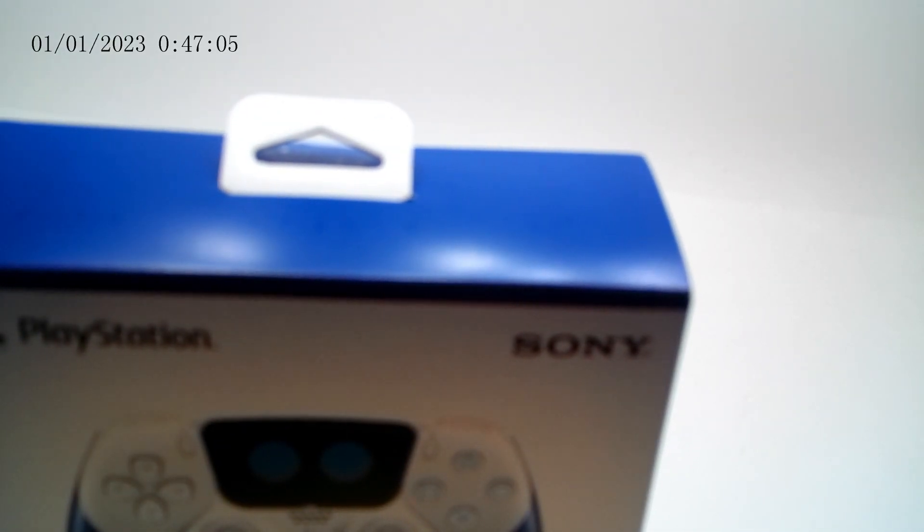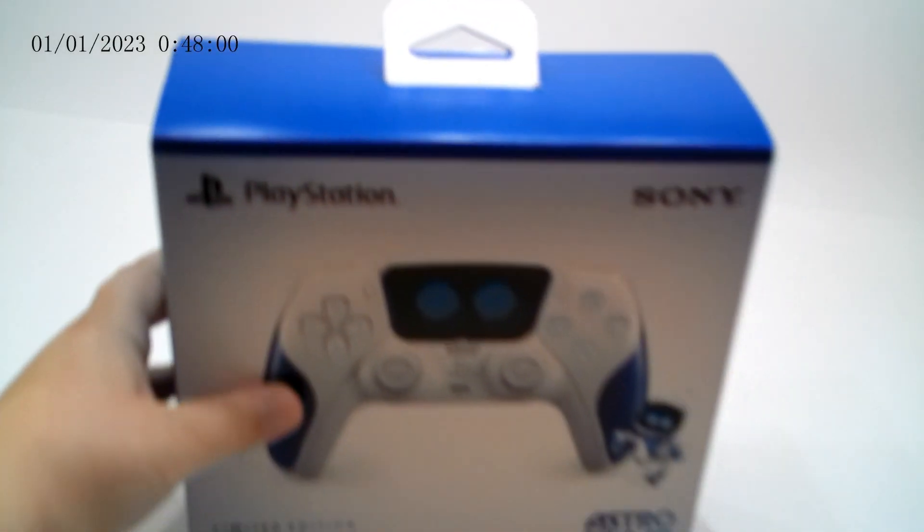But let me just open it real quick. Okay guys, so I got the tape off, and now let's go ahead and open it, I guess. So let's see, can we open this? Just like that. Oh, it has a little Astro Bot right there — that's cute.